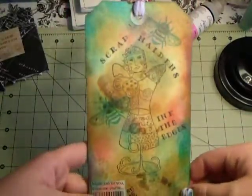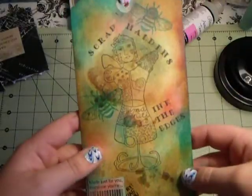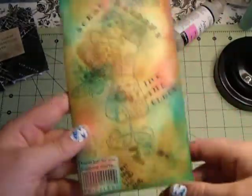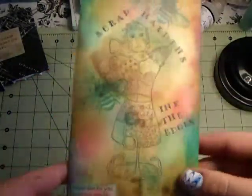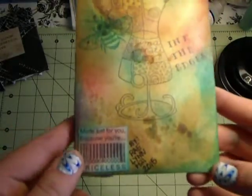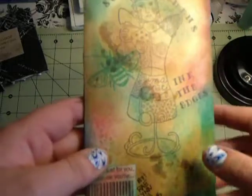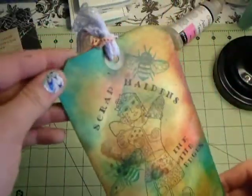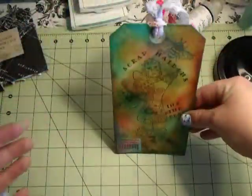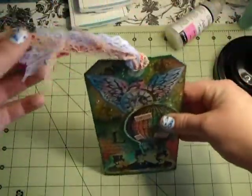On the back, I did Scrap Maidens and Ink the Edges. She's on both our Facebook page as well as Ink the Edges. This was for Ink the Edges, but I wanted to incorporate both because those are the two places we swap the most. It says 'Made for You, because you're priceless,' and then I put my signature. I did the same thing — inked around it and put two of the bees. Made it pretty simple, because she could display it either way. I just made it flat so nothing's going to stop it from sitting up.